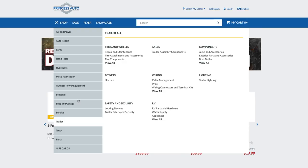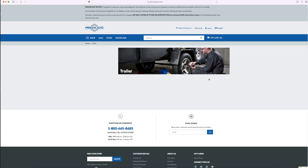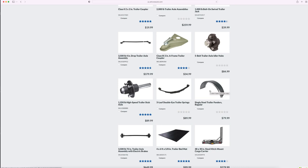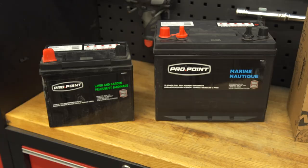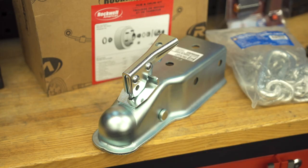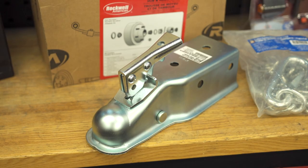Trailers and snowmobiling go hand-in-hand, and there's always a little bit of an upgrade or maintenance that should be done. Finding one place to get everything saves you time and money. A quick online scouring of Princess Auto's website got me a good parts list and confirmation that my gear was in stock. For today I've got two different trailers to do some maintenance and upgrading on.